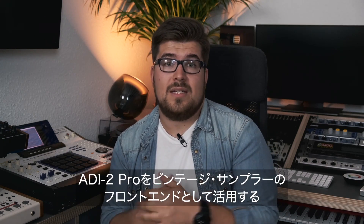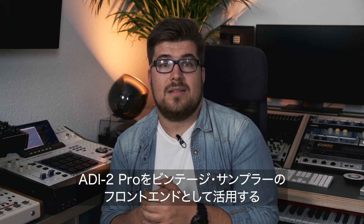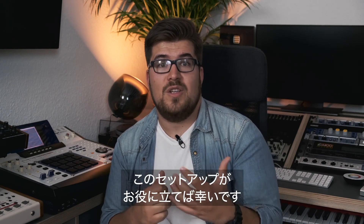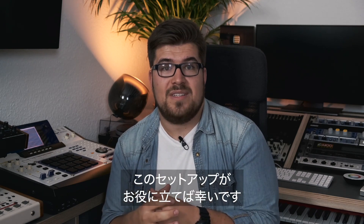I hope this setup was helpful and inspires you to try the ADI-2 Pro as a new frontend for your old vintage samplers.